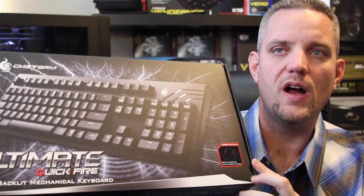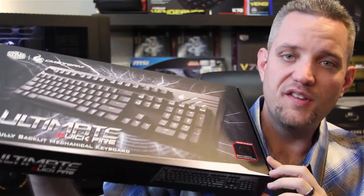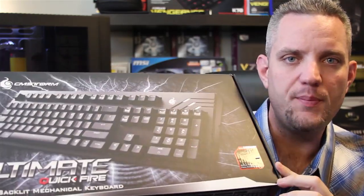Hey guys, you're watching Jay's Two Cents, and recently we did a video together talking about Cherry MX switches and the different colors and what they mean, what they sound like and what they feel like, which has armed you to understand what we're going to talk about today, which is all about the CMStorm Quickfire Ultimate Mechanical Keyboard. This thing's pretty cool, so let's go ahead and open it up and take a look.